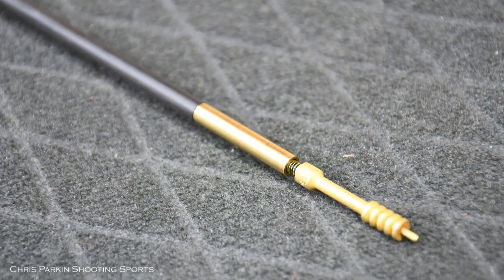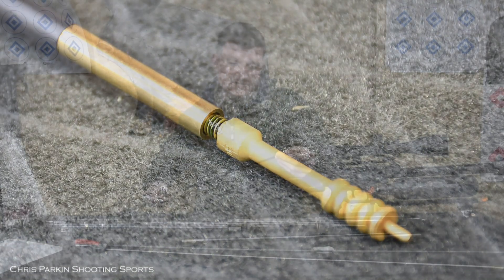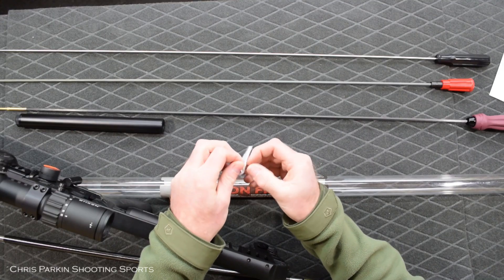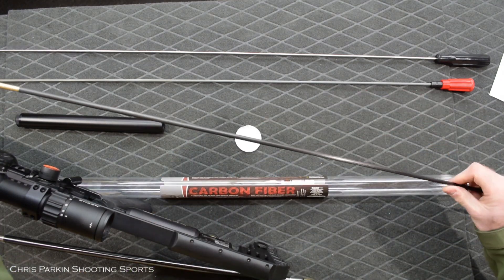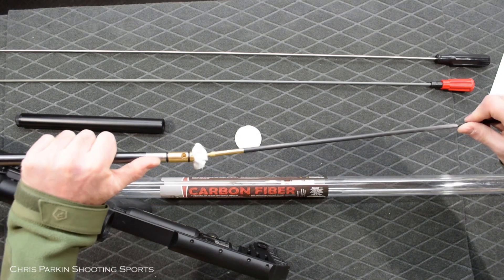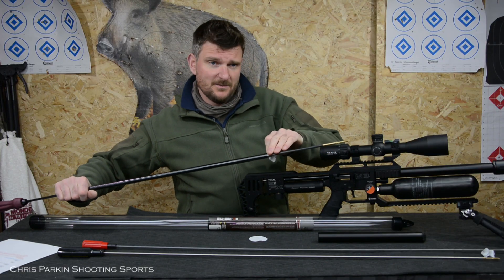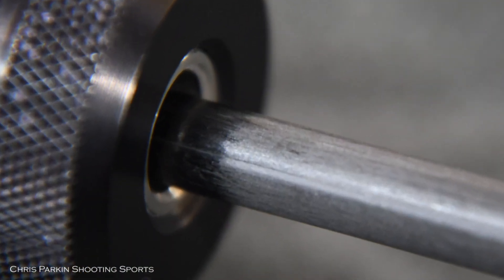This rod has a female thread so you need jags with the male thread and they will then fit appropriately. Some different manufacturers do the opposite — you'll find the rod has the male thread and the jag itself has the female thread. As you can see here, this is my 30 cal patch — I'll pop this on the spear point jag and that will insert into and pass down the bore. It's firm but not overly aggressive, and it will pop out the end without damage to your crown — and there's your patch when it's finished cleaning the barrel.